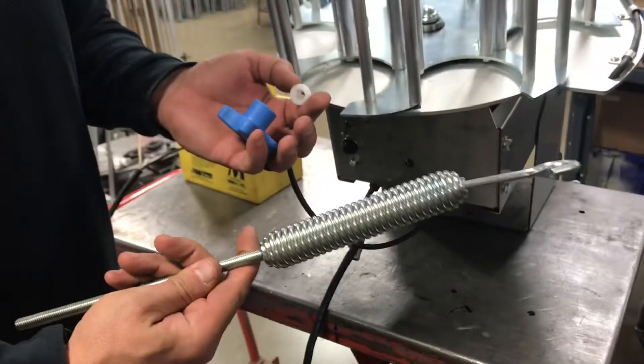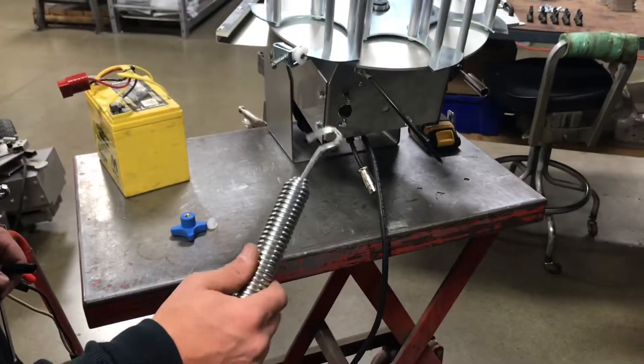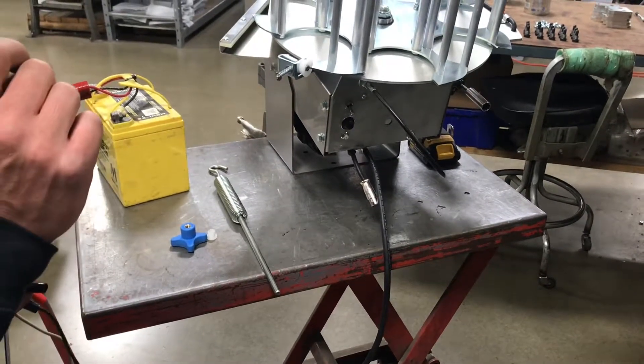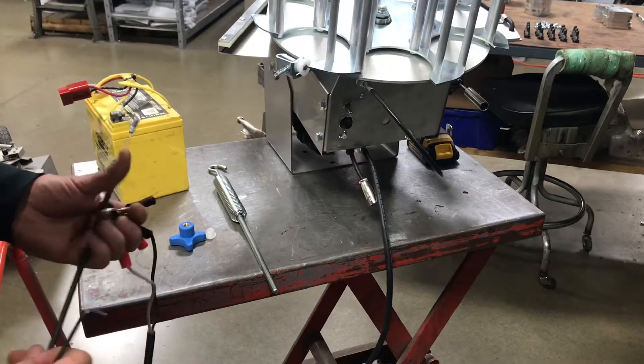Now we have the spring out and we can safely work on the trap. Now that your machine has the spring out, we can safely work on it without risk of injury.